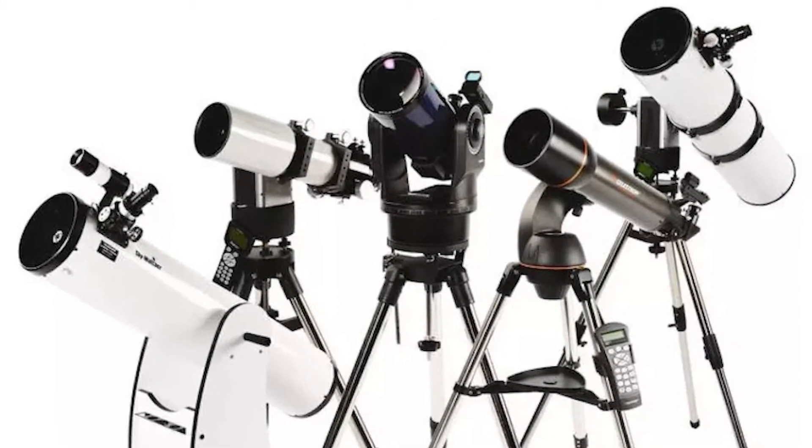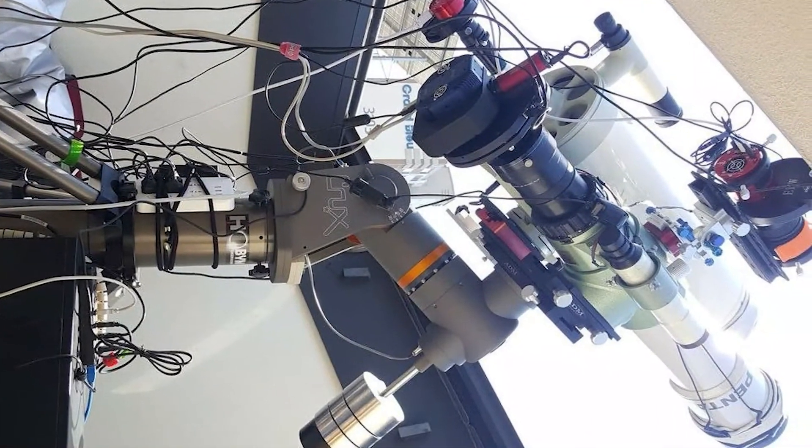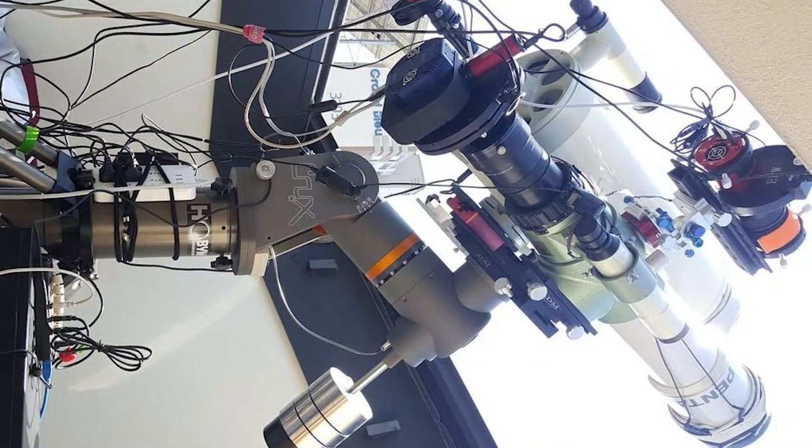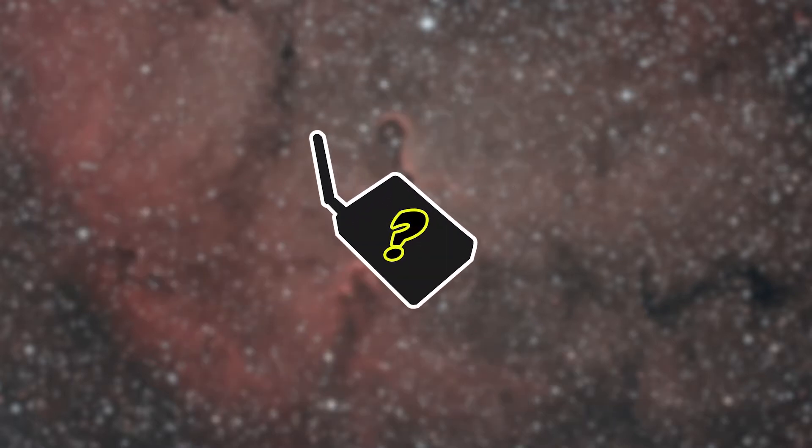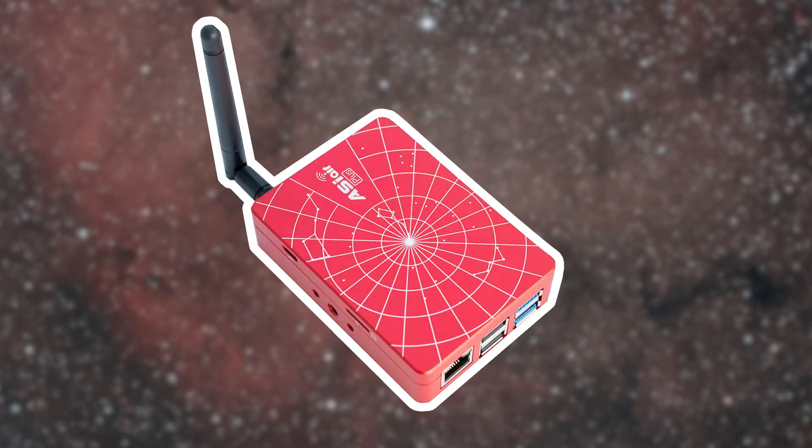If you have, you've come to the right place. Astrophotography can be an intimidating hobby. There is a massive learning curve with so many things to understand. You have guiding, plate solving, polar aligning, stacking, and much, much more. What if there was one product that had it all, with one easy-to-use application? Well, now there is.